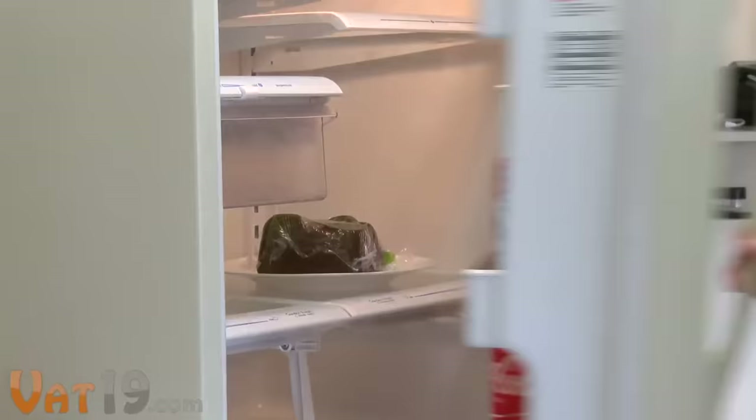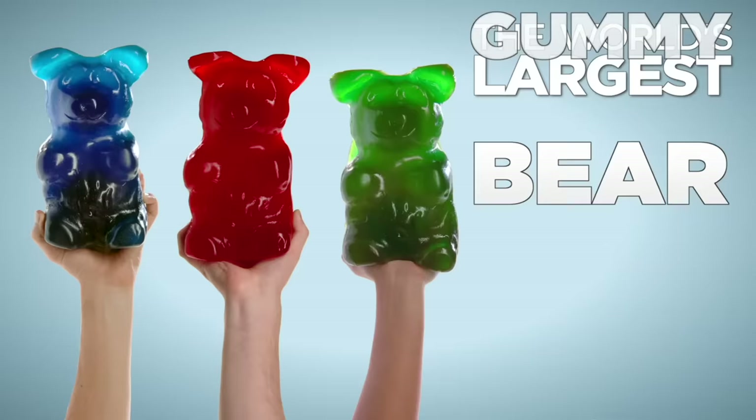Buy one today in your flavor of choice at Vat19.com — purveyors of curiously awesome products.